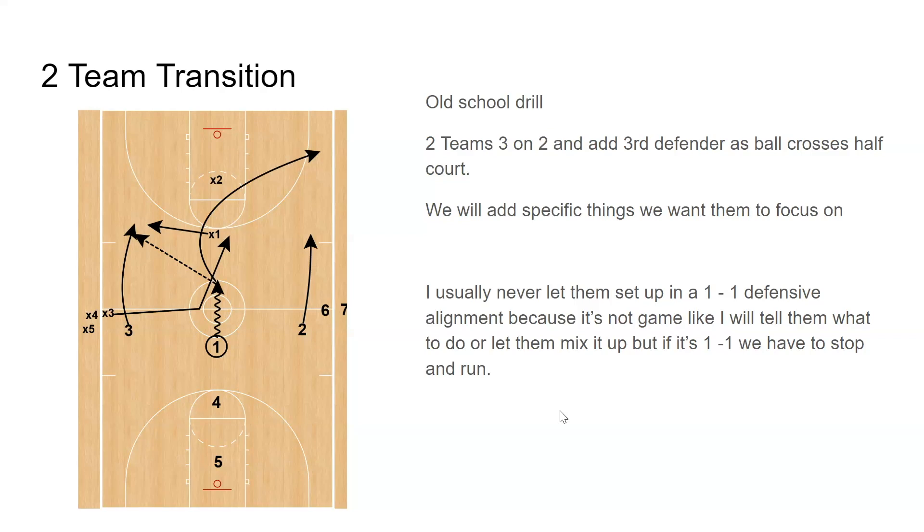We've made some changes to this drill because we want real game situations. In the video, you're going to see people do it the right way and the wrong way — it was early in the season. For instance, we're never going to start defense with X1 and X2 lined up like that. We'll put them side by side, both at half court, and tell them to do something crazy — anything that makes the defense have to make a read and a decision. The last thing I want is possession after possession coming up the court against a stack.